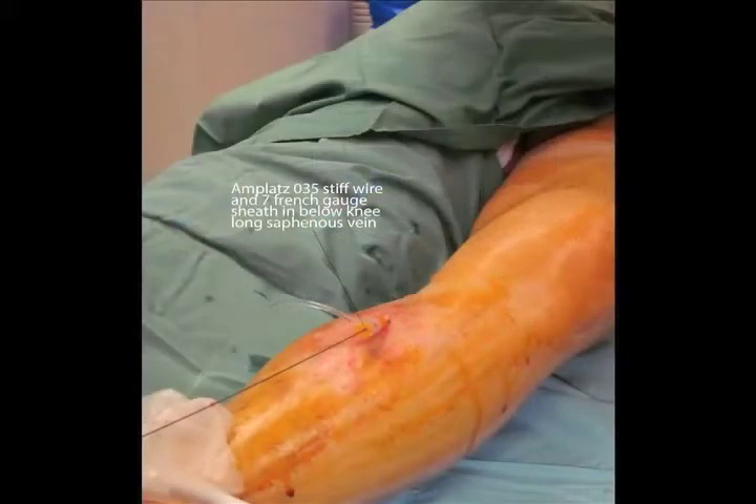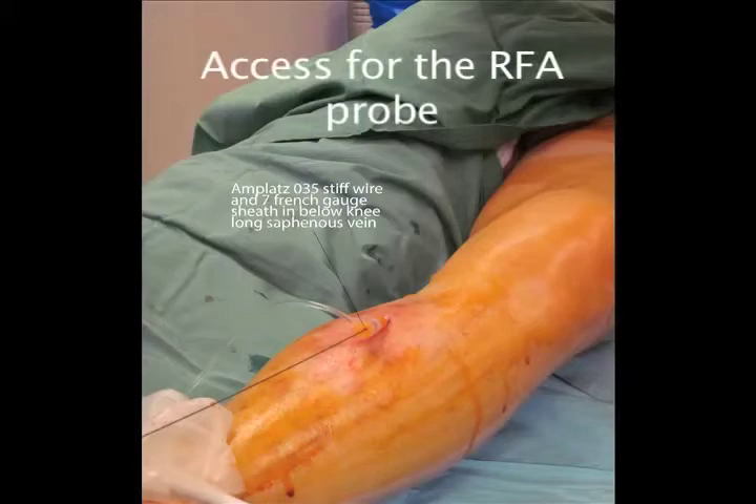Once the long saphenous vein has been accessed with a micropuncture set, we place a stiff 0.35 Amplatz wire along the long saphenous vein up to the sapheno-femoral junction. Over this wire we place a 7 French sheath, which allows access for the radiofrequency probe. All of this is achieved under local anaesthetic.